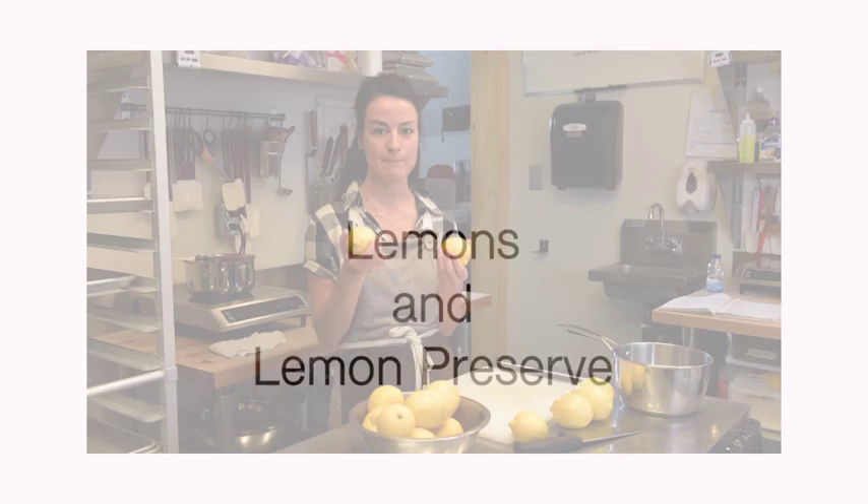When I go to the grocery store and I'm looking for a lemon, I'm looking for one that has a little bit more give to it, it's got a bit of a thinner skin, something with a lot of juice.